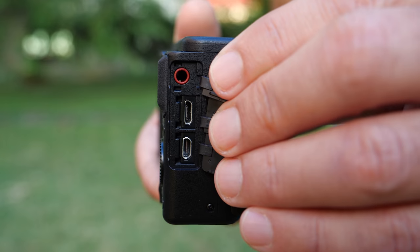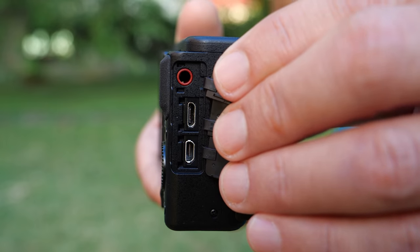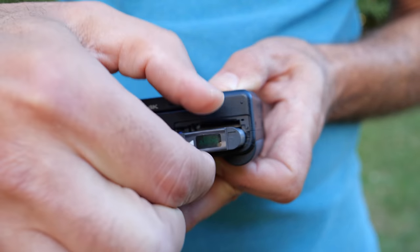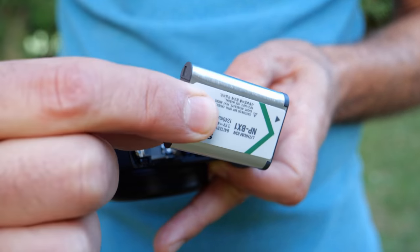Another blast from the past is the borderline obsolete micro USB rather than a USB-C port. Also, this camera has a very small battery that lasts under an hour when you're shooting video, I found. So if you're going to be going out and shooting for the day, you'll need to buy several more batteries at least.